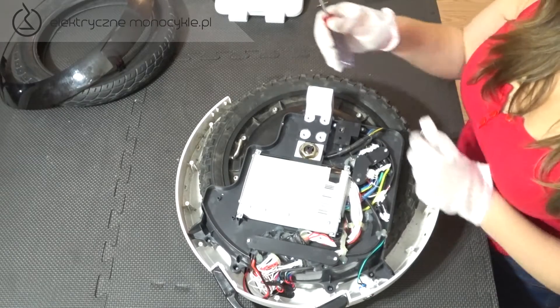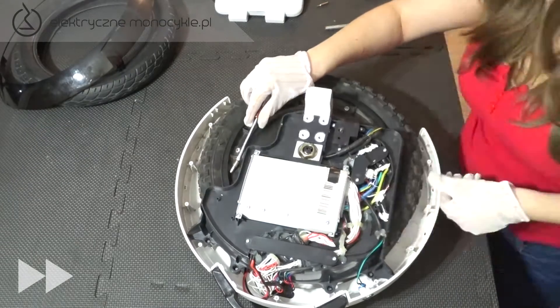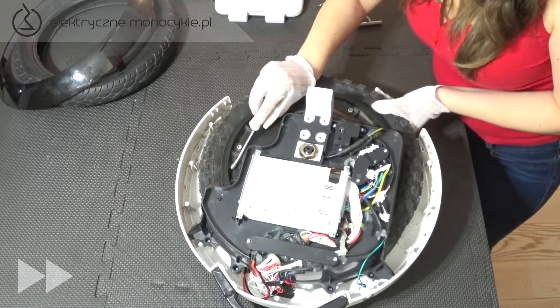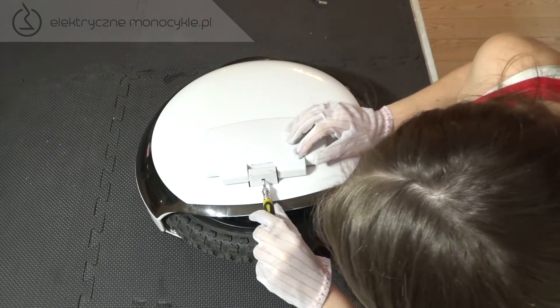Teraz spuszczamy maksymalnie powietrze z wentyla. Dla pewności przyciskamy dodatkowo oponę. Wentyl musimy wypchnąć w otwór, aby łatwiej było później wyciągnąć. Następnie obracamy urządzenie na drugą stronę. Ściągamy pedał w ten sam sposób jak poprzednio.